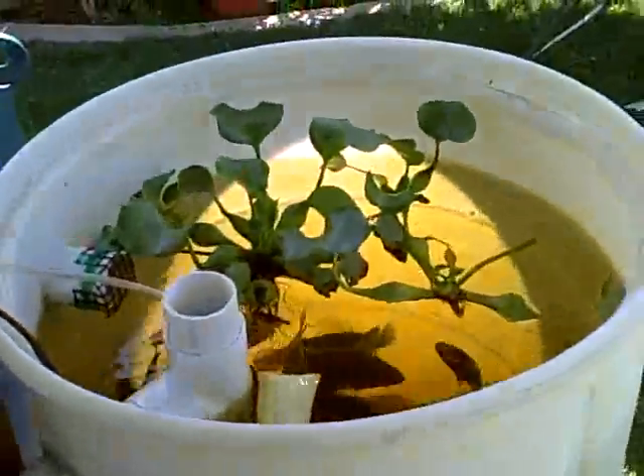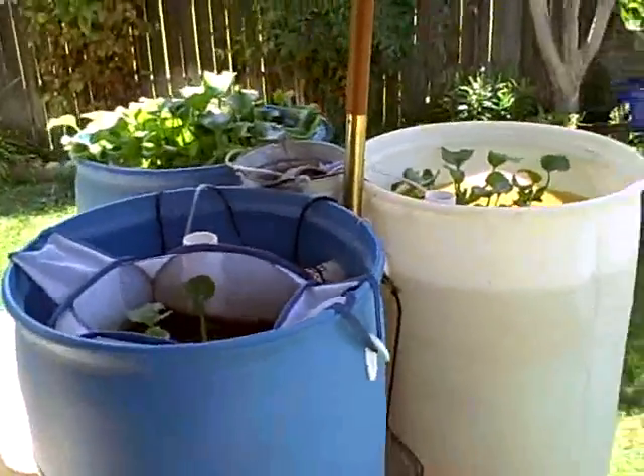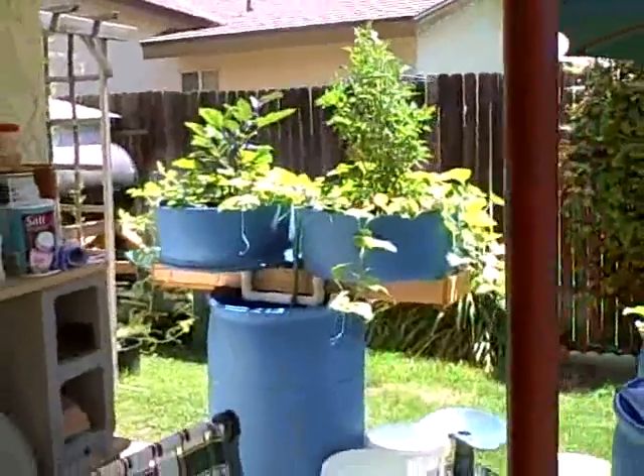Oh my goodness, I think it's feeding time again. Just thought you might want to see. Good luck everyone on your own — wonderful fun.